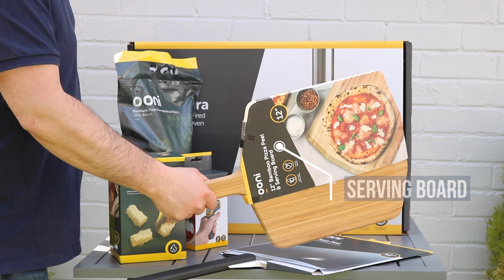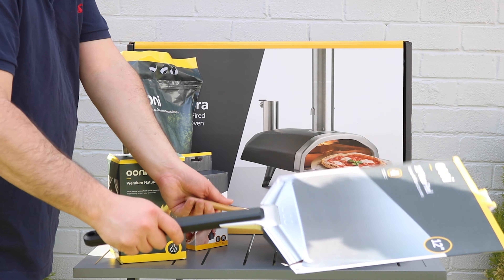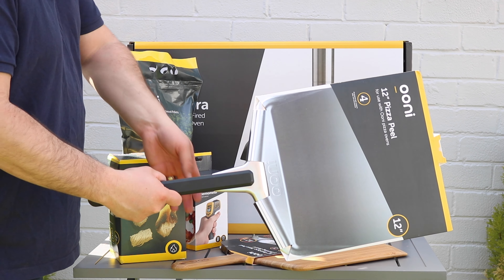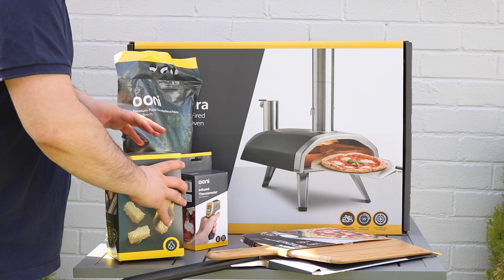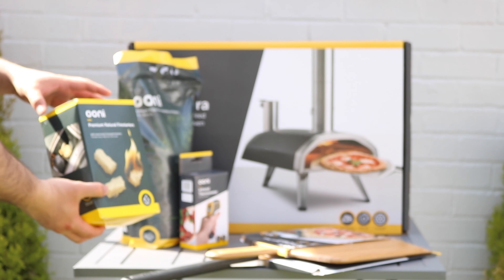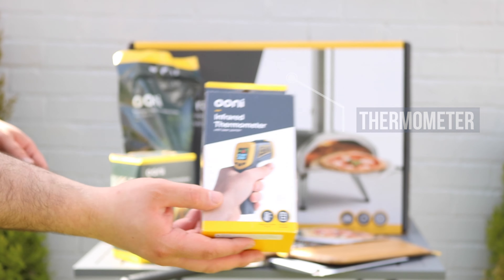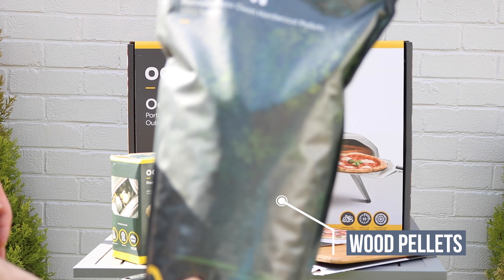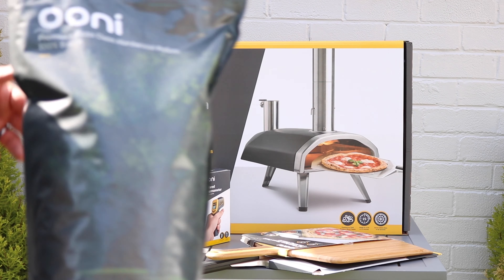I've got the Ooni serving board, which is really good quality. And then below that, I've got the 12-inch pizza peel. As well as that, I also ordered the fire starters. Obviously can't have a pizza oven without fire starters, and an infrared thermometer so I can make sure that the oven is at the right temperature. And we've also got the wooden pellets to fuel the Ooni Fyra.